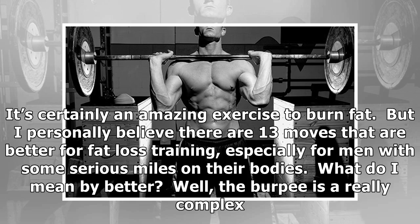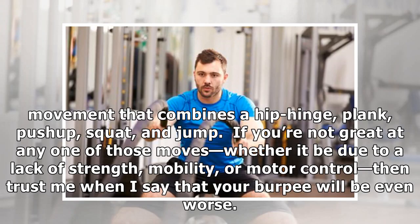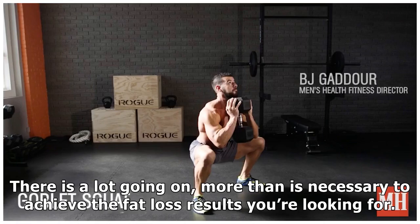What do I mean by better? The burpee is a really complex movement that combines a hip hinge, plank, push-up, squat, and jump. If you're not great at any one of those moves — whether it be due to a lack of strength, mobility, or motor control — then trust me when I say that your burpee will be even worse. There is a lot going on, more than is necessary to achieve the fat loss results you're looking for.